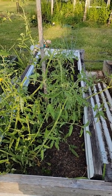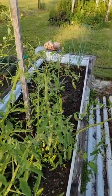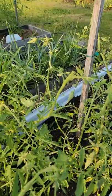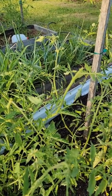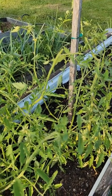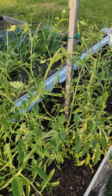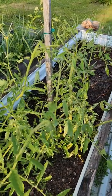Tomatoes are actually monoecious — I believe is how you pronounce it — with their pollination, which means the flowers contain both male and female parts in the same flower. So if you're having problems with your tomatoes forming, which sometimes I do, it could be because it's getting too hot or you have too much sun.